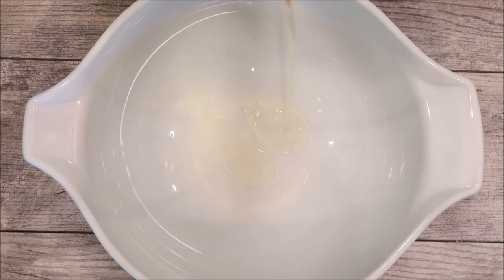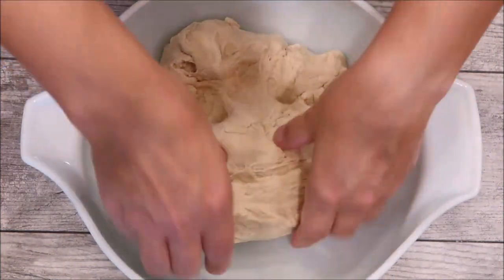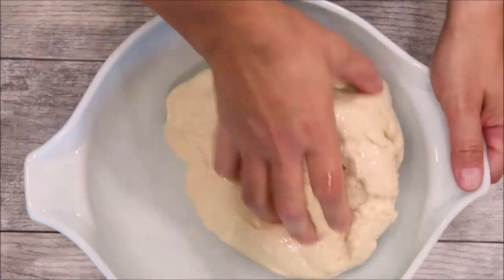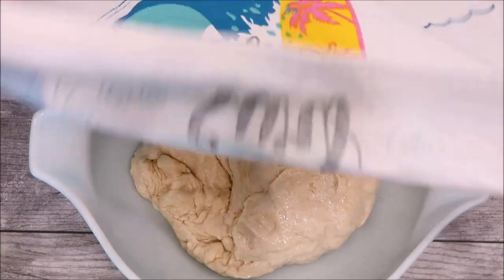We have a bowl and we're going to put a little bit of oil in it. Let's roll the dough in the oil and get it all around the sides so it doesn't stick. Now we're going to cover it and let it rise.